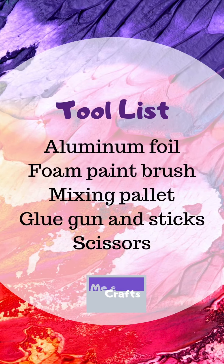All these items came from the dollar store. Your tools are aluminum foil, a foam paintbrush, a mixing palette, glue gun and sticks, and a pair of scissors.